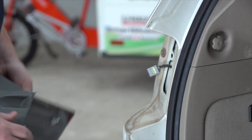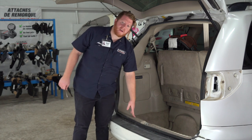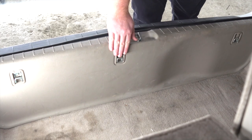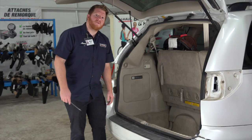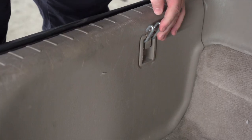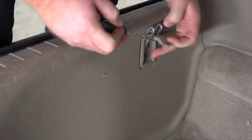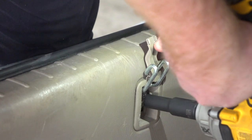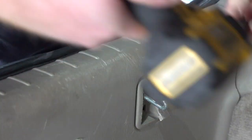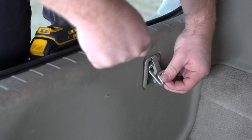Next, we're going to remove the rear threshold panel in our cargo area. It's held in by three cargo hooks. We're going to remove those by first taking off the cap with a flathead screwdriver, and that exposes a screw which we'll remove using a 10 millimeter socket. Then we'll use a screwdriver to pry the hook off.